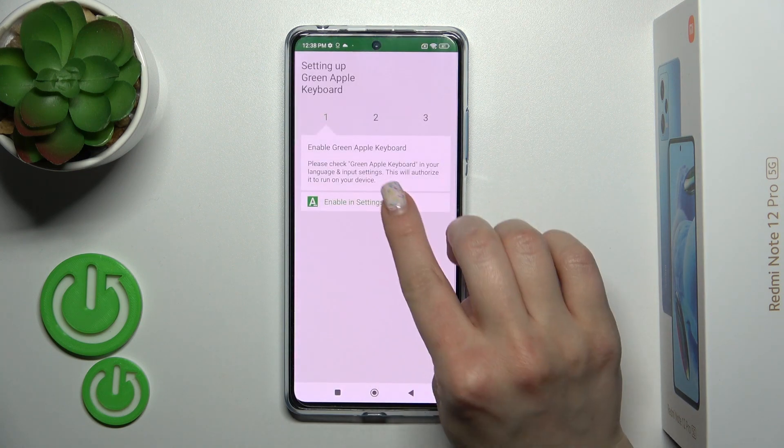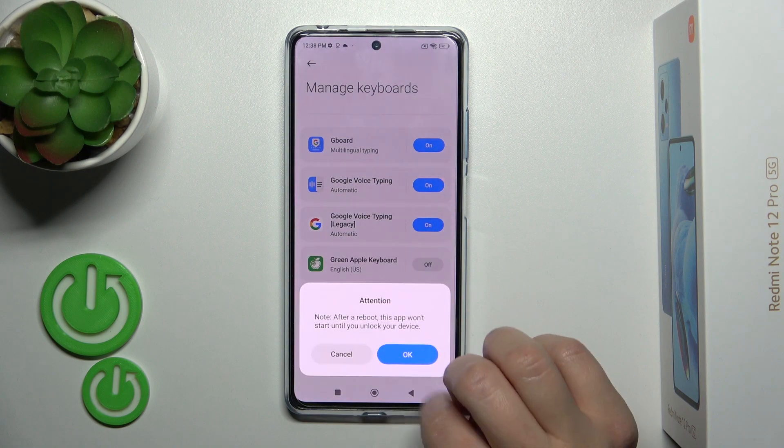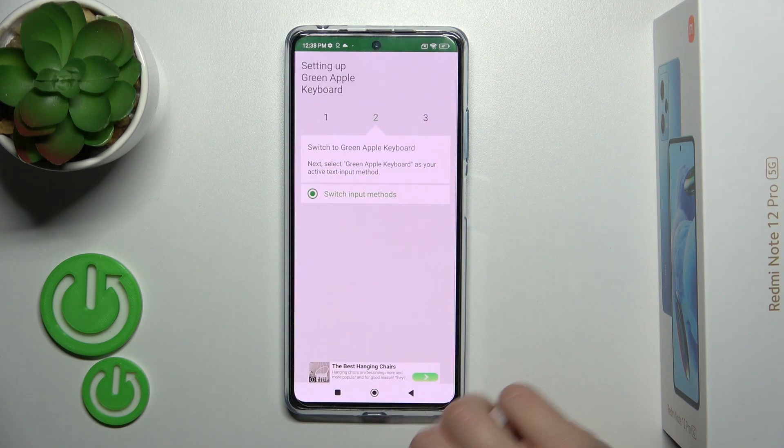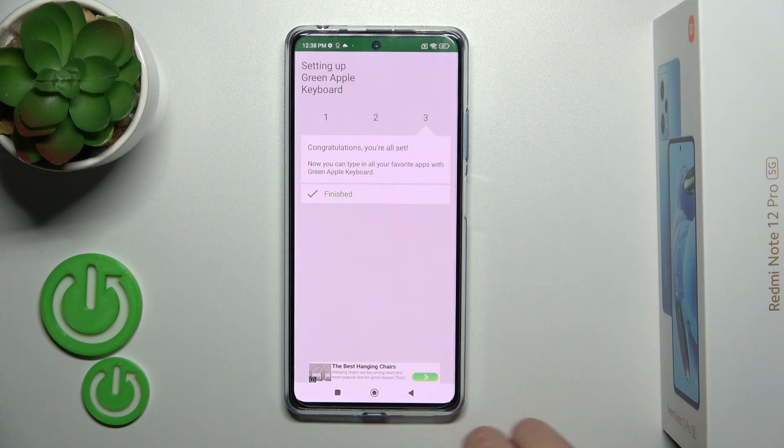Then just tap to open the app, click Enable in Settings, and for the Green Apple Keyboard tap once on the switcher, click twice to OK, and go back. Then tap to switch input methods and switch your current keyboard to the Green Apple Keyboard.